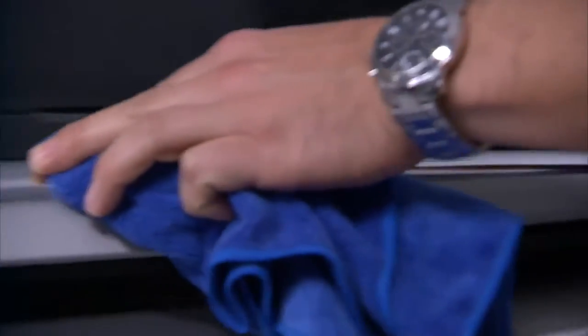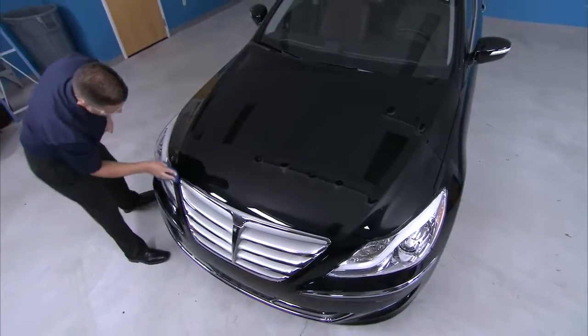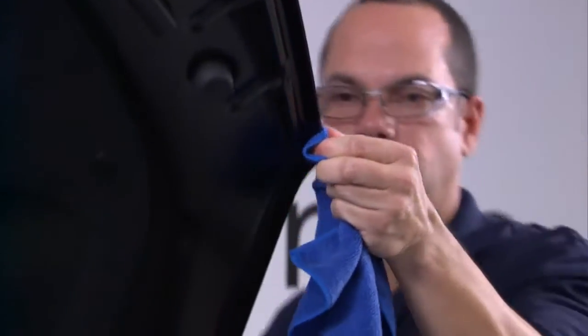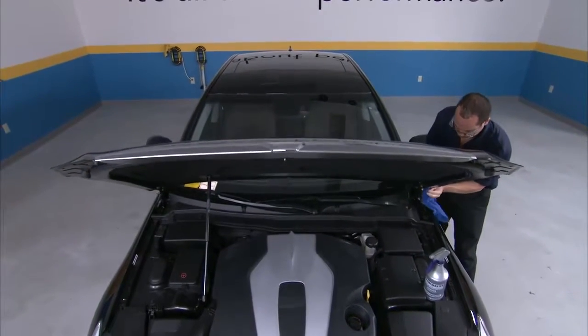Finally, apply alcohol to a lint-free towel and wipe all of the edges. Always remember to clean the bottom edges of parts like hoods to ensure a quality seal, especially for custom bulk installations.